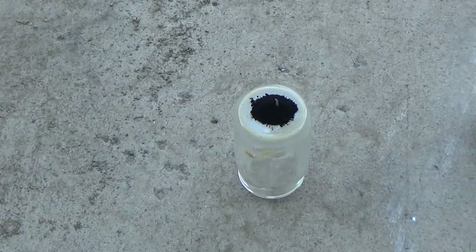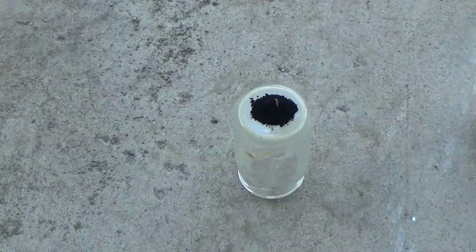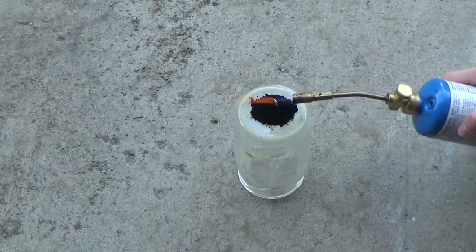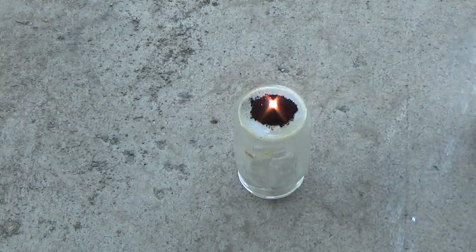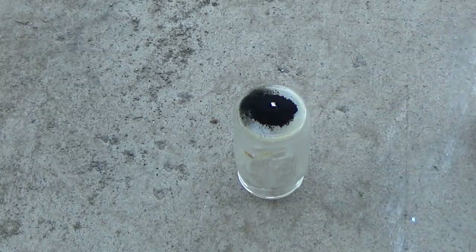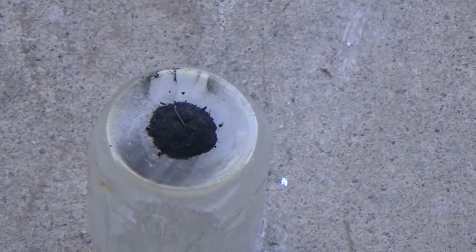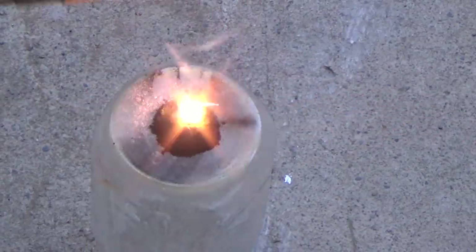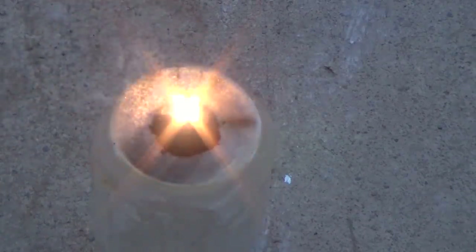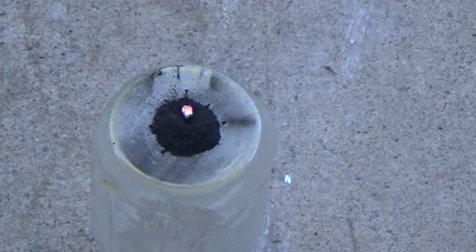I'll be using my standard way of lighting thermite: a blowtorch and a little piece of magnesium sticking out as a fuse. After many, many attempts — we're on attempt seven hundred ninety-two thousand four hundred fifty-three — we did actually get a small thermite reaction. I'm going to try it again.